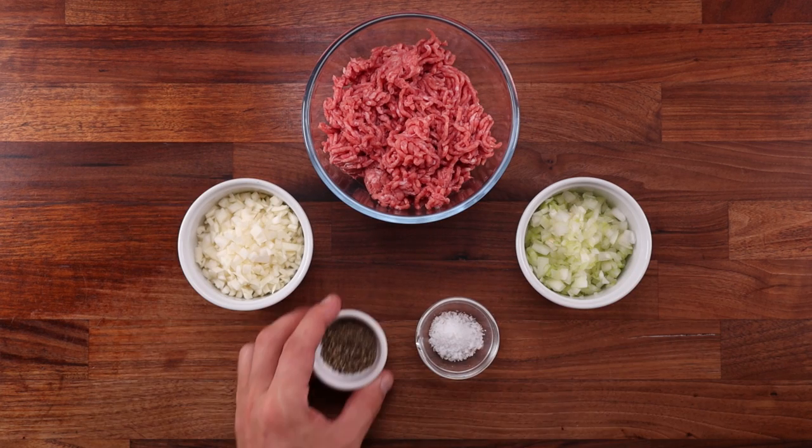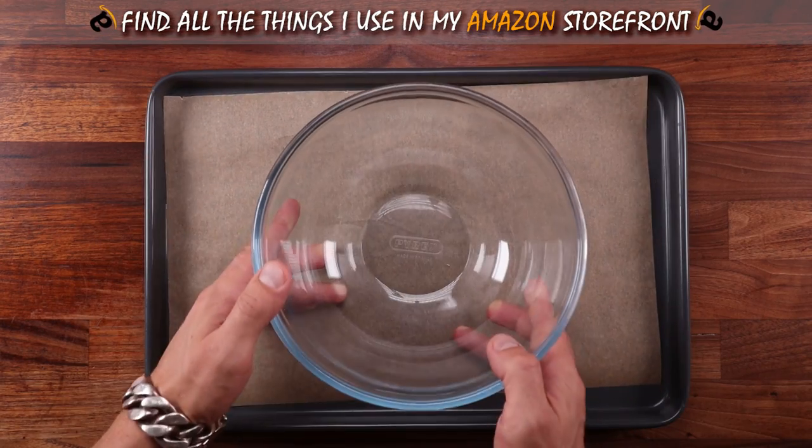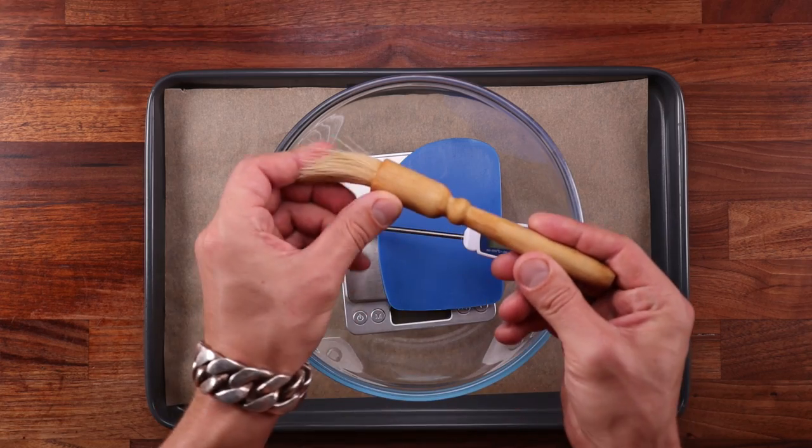You could of course fill this dough with other fillings too. As for the equipment, we need a tray with some nonstick paper, a bowl, scales, a dough scraper, temperature probe and a brush.